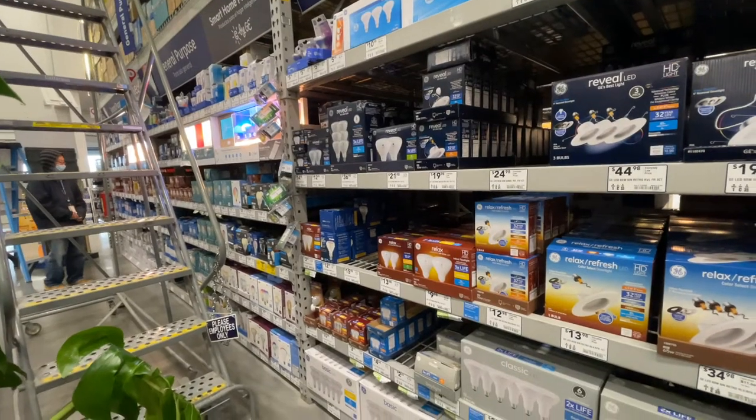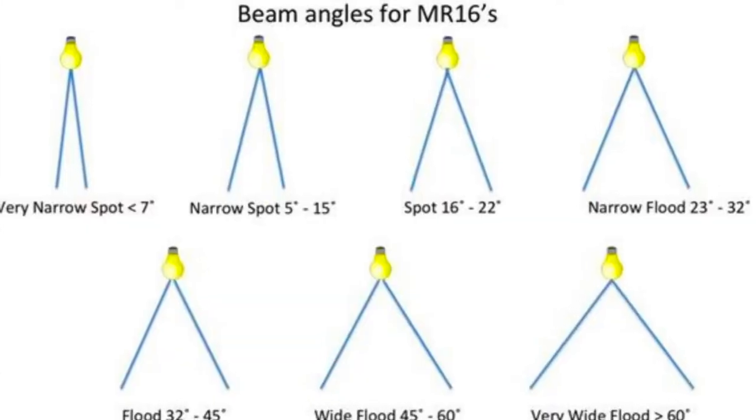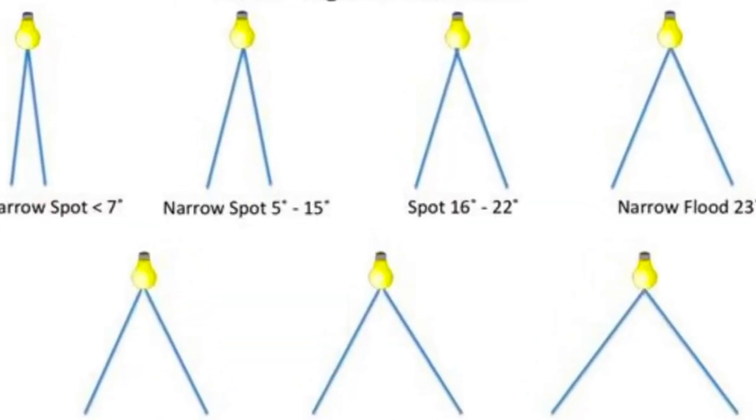Bulbs come in all different varieties — incandescent, which is your old-fashioned bulb, and LED. They come with different beam spreads: 15 degrees all the way up to 60 degrees. Depending on what you want to do, you're going to choose a different bulb. So for the fixture, there are three things to consider.